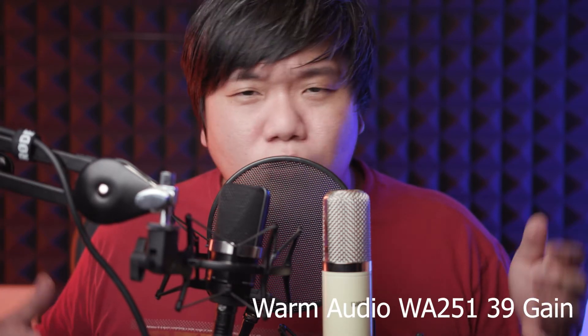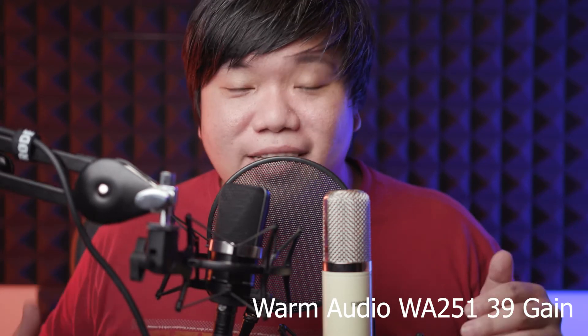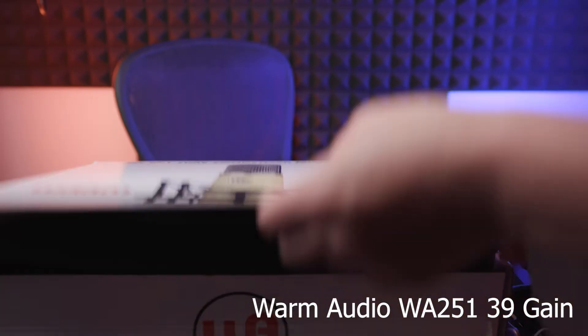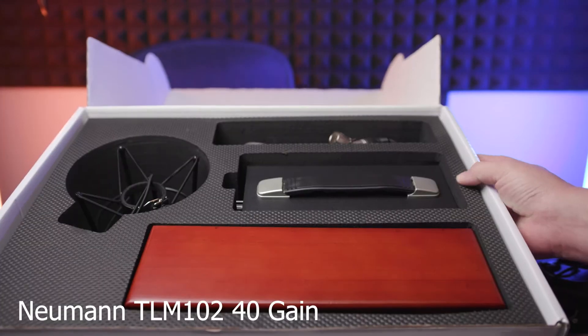In most of my reviews I try to do a box opening and show you the box contents, because I think as a premium mic — or even as an entry mic — it's nice to know what is provided for you. Warm Audio does provide almost everything you need, except the XLR cable to connect it to your amplifiers.